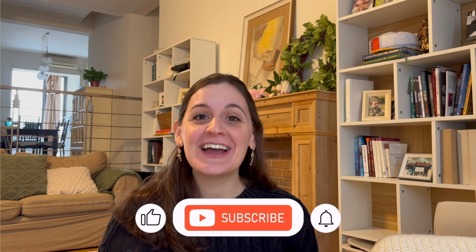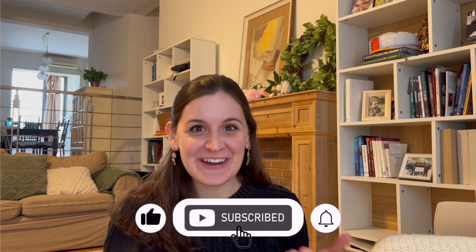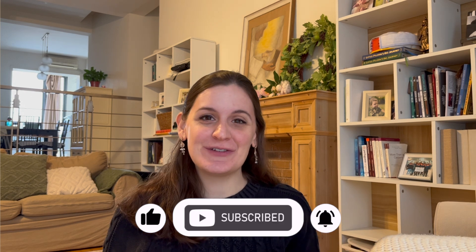Hey there, I'm Sarah. Welcome back, or welcome for the very first time. I would love to meet you if you're new here, so introduce yourself in the comments below.